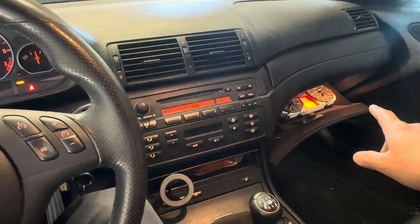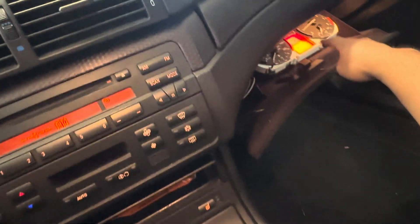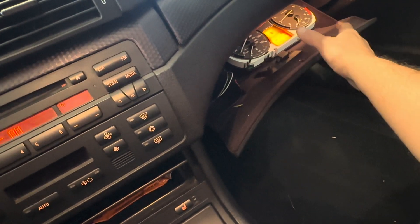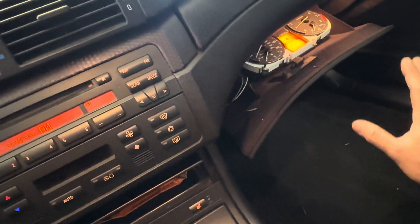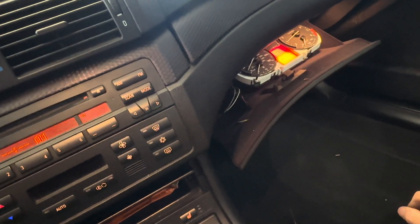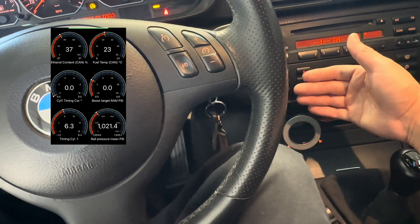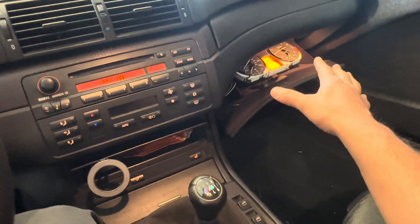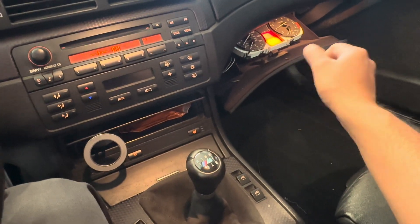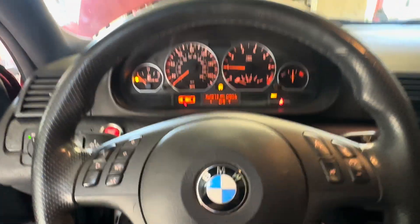With the E90 cluster, the reason I'm using it is I have this little screen that will let me know if I'm low on oil, and any warning lights — oil pressure or limp mode — will display on that screen. That's pretty much the reason why I'm using the cluster. Other than that, you can just use your MHD app and have all your gauges and warnings. But I like the convenience of that cluster telling me oil level, oil pressure, and any warning lights.